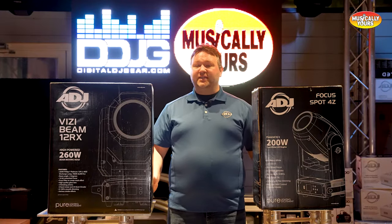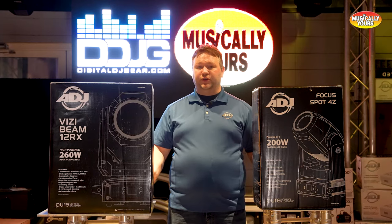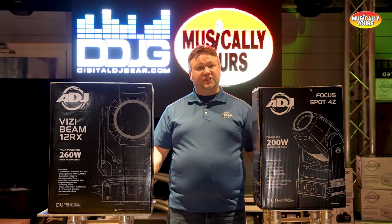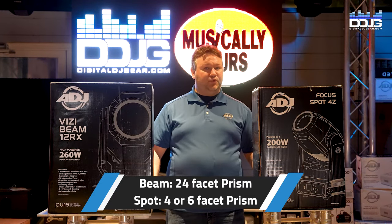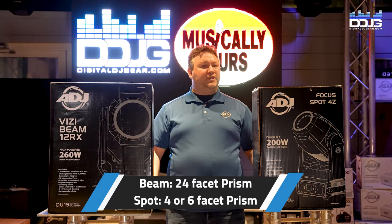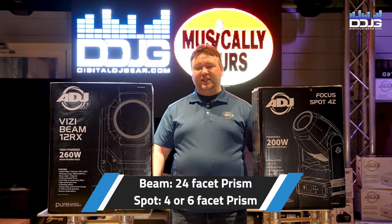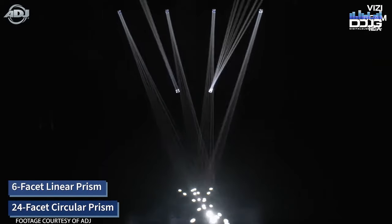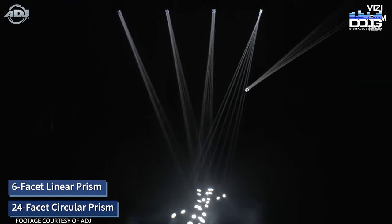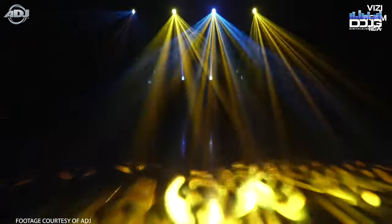In addition to the cool effects gobos can do in both lights, there are also different prisms in spot fixtures versus beam fixtures. In a spot fixture, you typically get a four-facet or six-facet prism, but they don't usually go beyond that. Whereas in the Visibeam 12RX specifically, there is a 24-facet circular prism that creates an amazing tunnel effect with gobos in, and really accentuates the ability to do split colors in the color wheel.